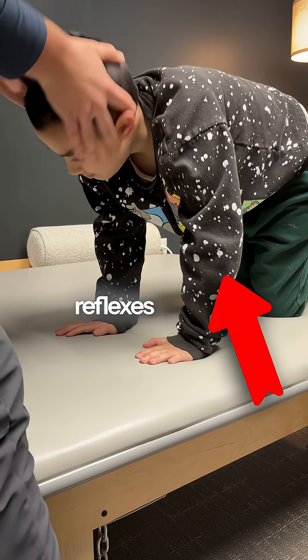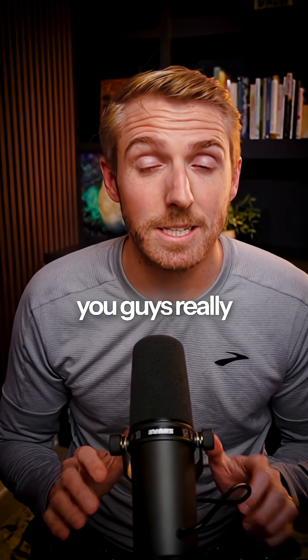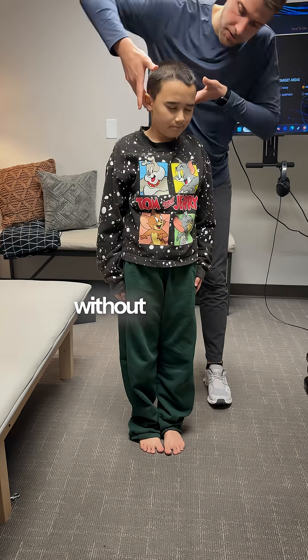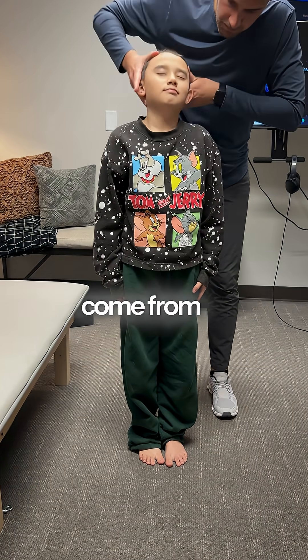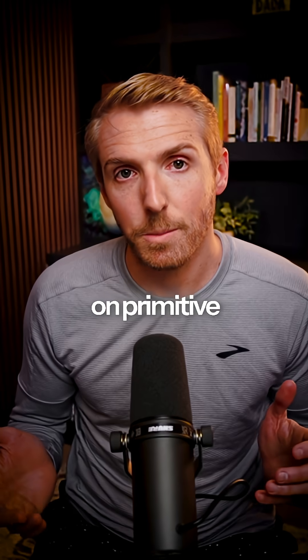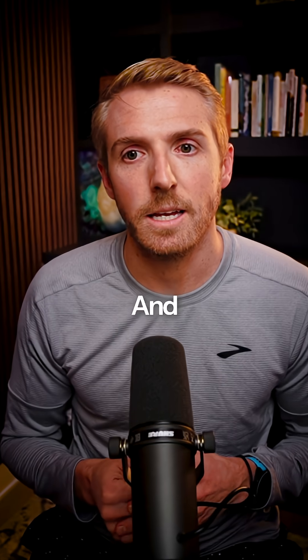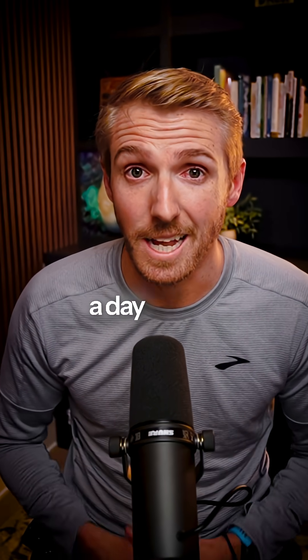How do you get rid of primitive reflexes without doing a ton of exercises? I'm going to teach you what you need to do to get rid of these reflexes quickly and without spending hours doing constant exercise. We have people come from all over the world who've been working on primitive reflexes for six months, eight months, ten months, a year — and many times we're able to get rid of those in less than a week, and a lot of times in just a day or two.